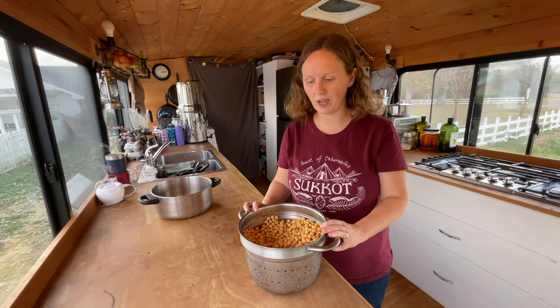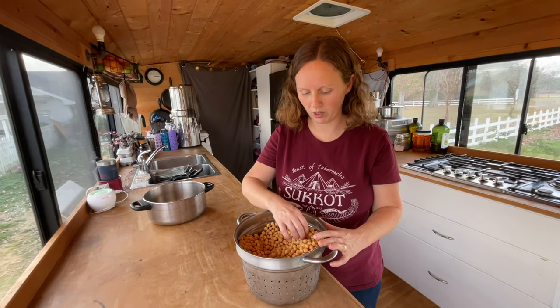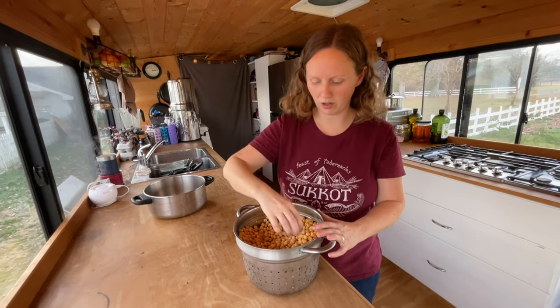The chickpeas have been in the fridge overnight and although it slowed down their sprouting process it did not completely stop it, so a lot more of them are sprouted now with slightly longer sprouts. It's definitely time to cook them. We're gonna give them one more rinse, fill it up with water, cook them, and then we'll make hummus.